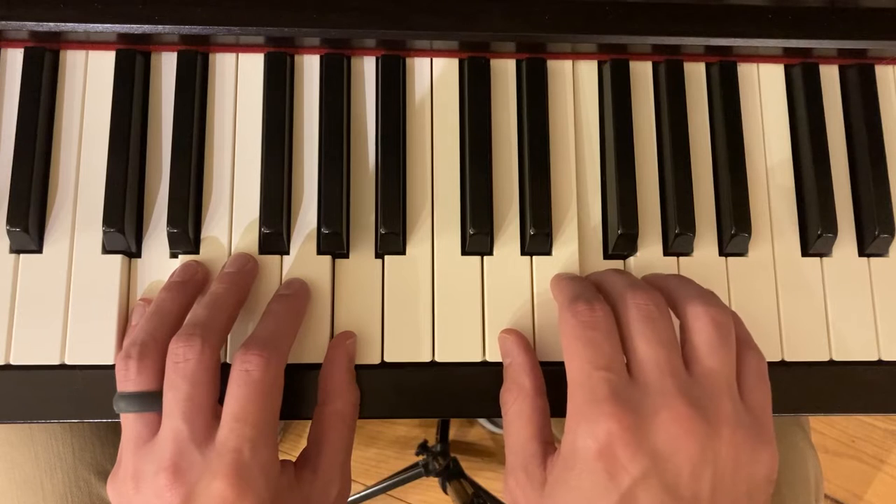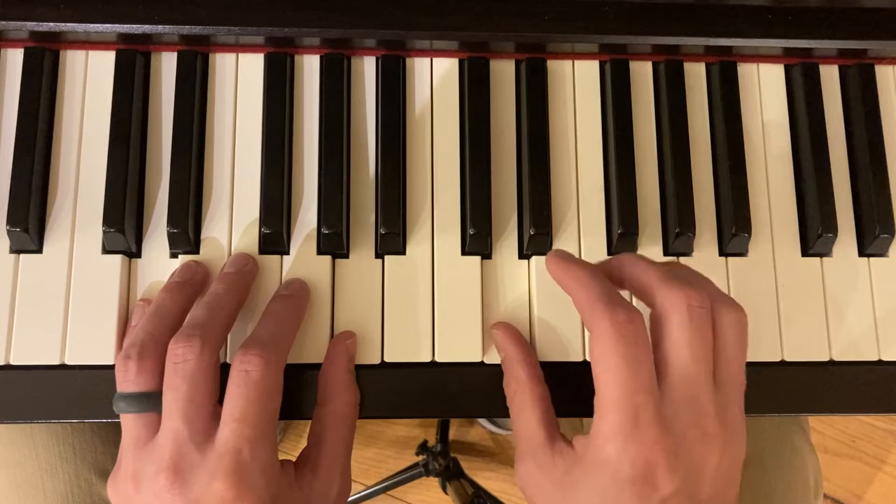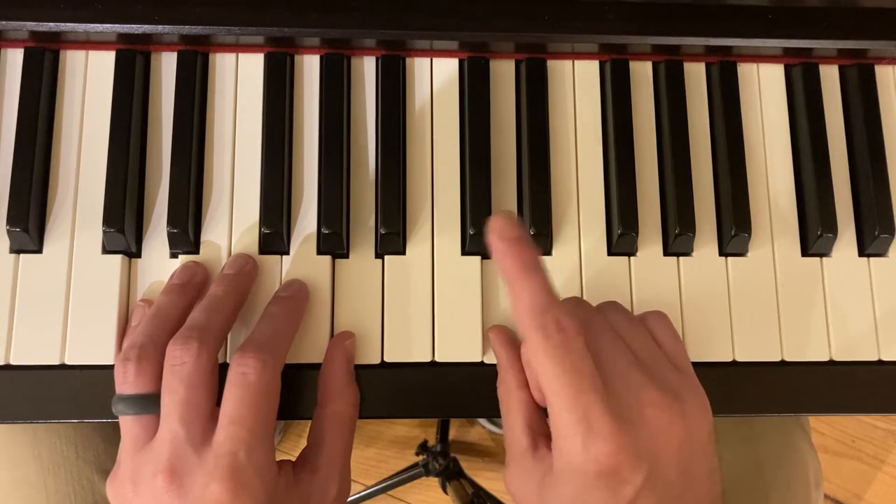Your fourth finger plays the G. Skip down, step down. And the whole part — measure nine through twelve — your left hand is just holding these notes.